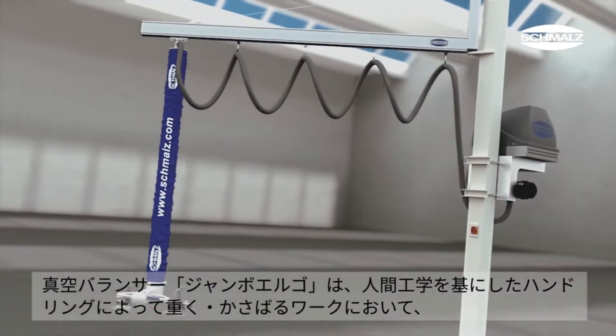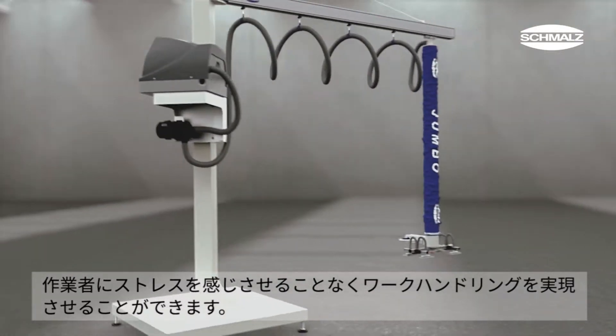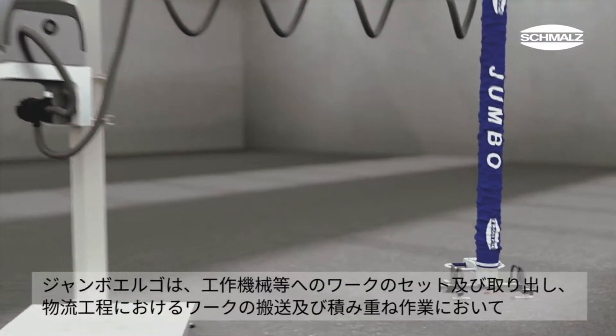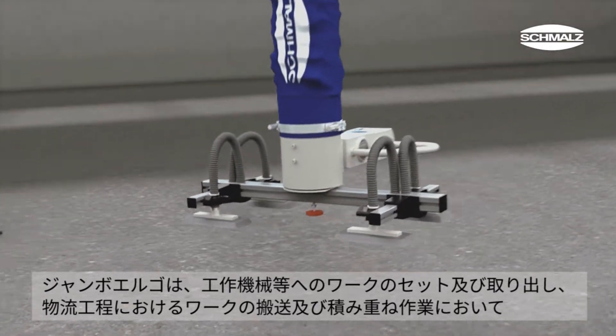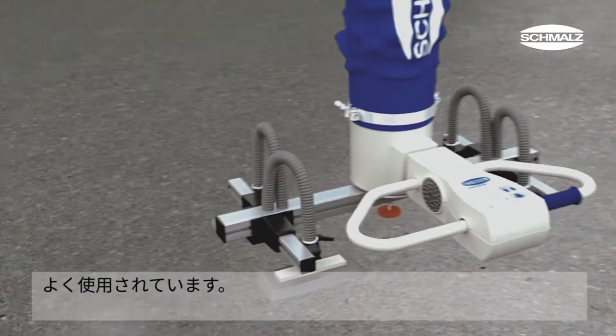The tube lifter Jumbo Ergo allows ergonomic handling of heavy and bulky loads without putting strain on the worker's back. The Jumbo Ergo is used mainly for the loading or unloading of machines and for moving and stacking in different logistic areas.